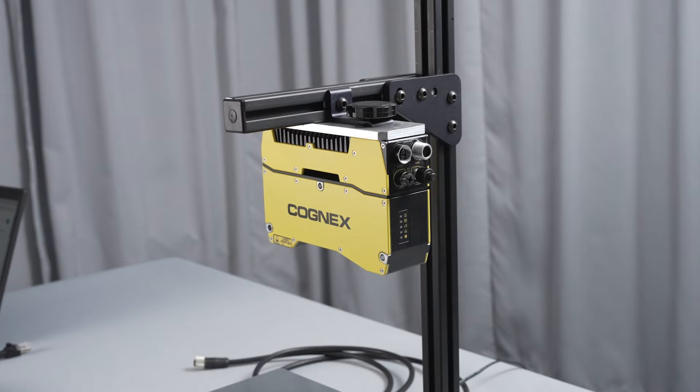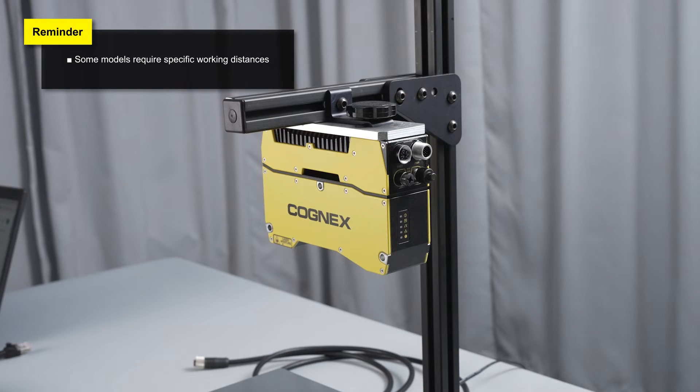Depending on which model of Insight L38 you have, you will need to mount the device at a certain distance away from your part in order to get its height data as well as fit the part in the field of view of the device. For this demonstration, the device is mounted 175 millimeters from the bottom of our stand.